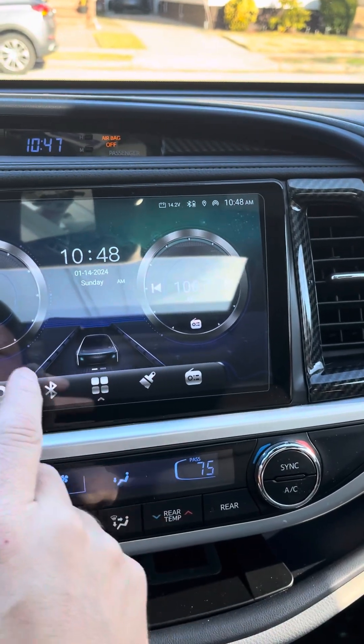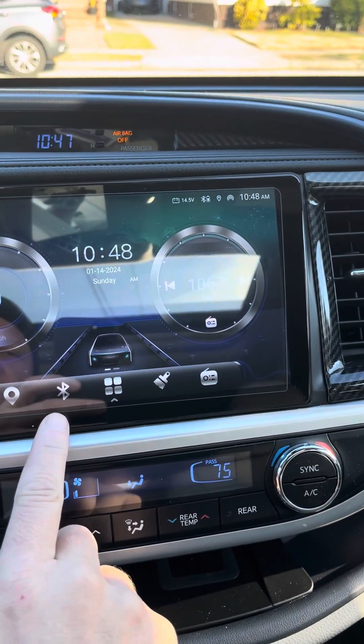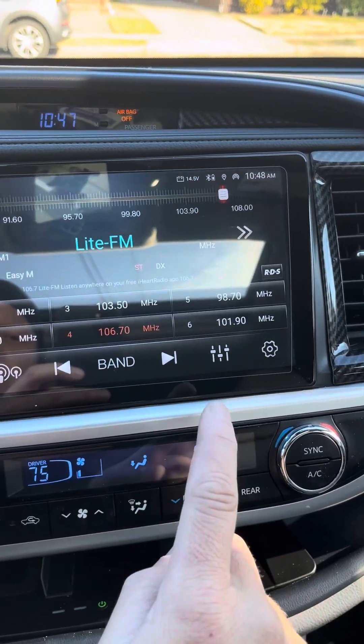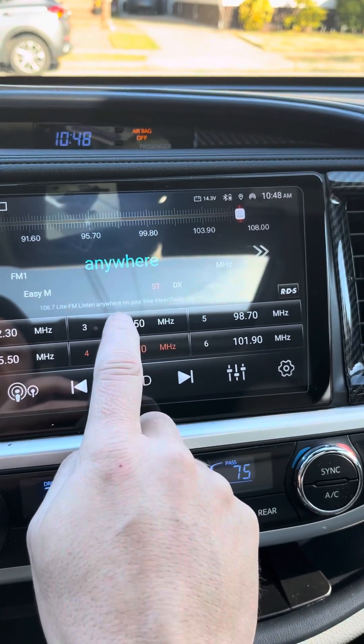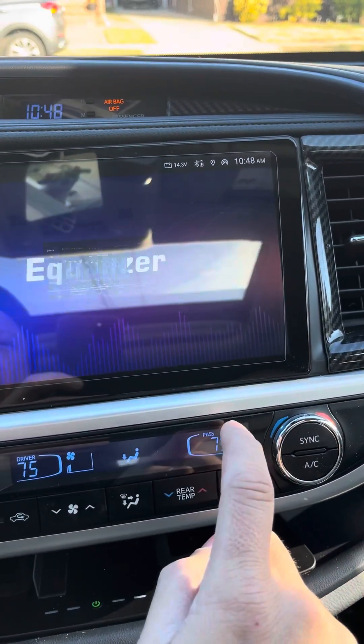This is my favorite screen. It tells you miles per hour and the radio. This is whenever you want to go back to your Bluetooth. This is when you just want to go to your radio. To program your radio stations, hold it down and it will program it. This is your equalizer.